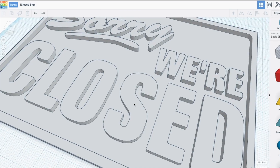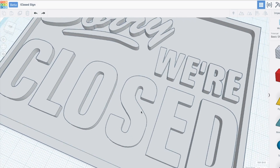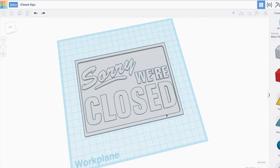This clothes sign was designed in Tinkercad, and as you can see, the letters are slightly raised in the base. This allows us to assign definite values to both the letters and the base, so we know exactly when to pause and swap colors.